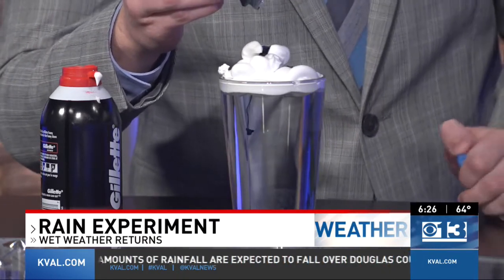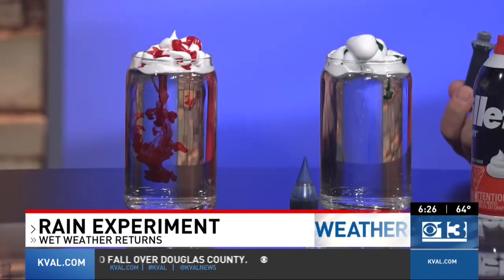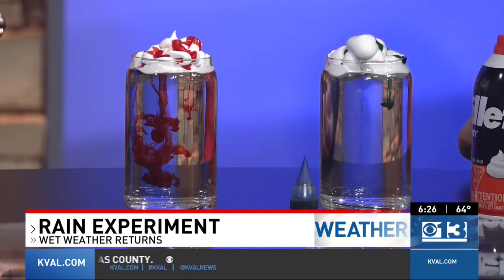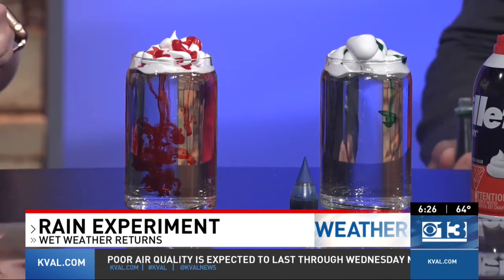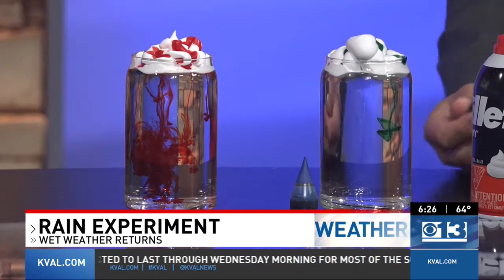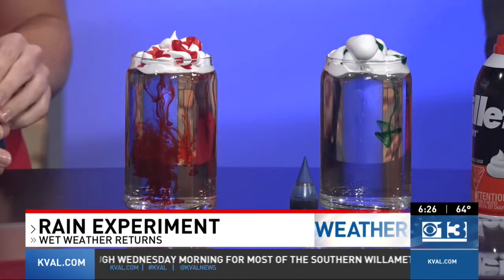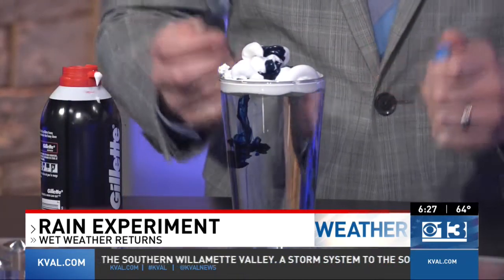You're already starting to see some of that precipitation as it falls through the clouds. Whoa, Kendall! You've got some red rain! And there's some green rain coming through — yeah, it's coming down. It's because mine weren't as thick. Yeah, this is creepy right here. It does look like blood a little bit.